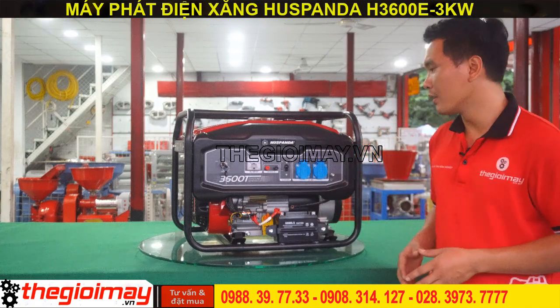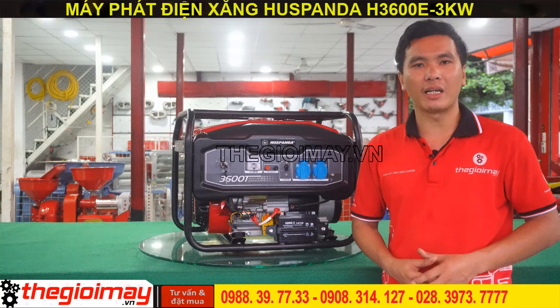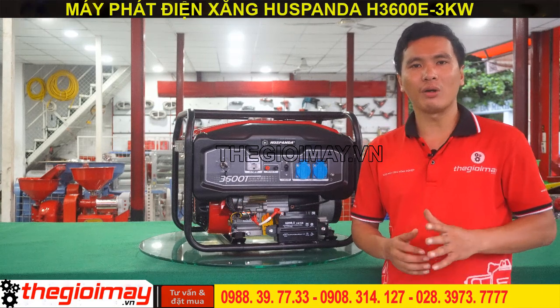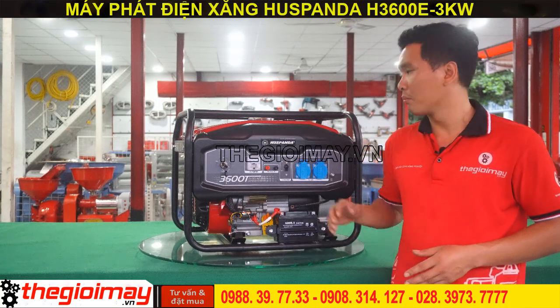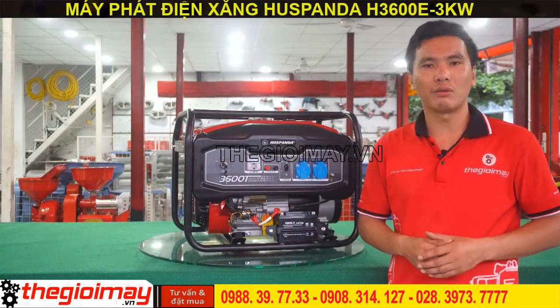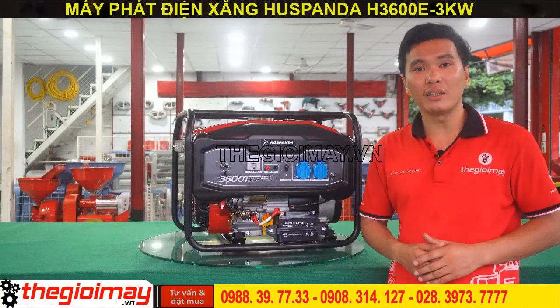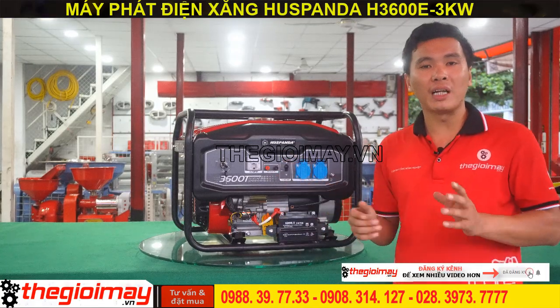Sau đây là thông số kỹ thuật của máy. Máy sử dụng động cơ 6.5 HP, có công suất cực đại là 3.2 kWh, công suất hoạt động liên tục là 3 kWh. Bình nhiên liệu lớn có dung tích đến 18 lít giúp máy hoạt động trong thời gian dài hơn. Dung tích bình nhớt là 0.6 lít. Trọng lượng của máy là 48 kg.